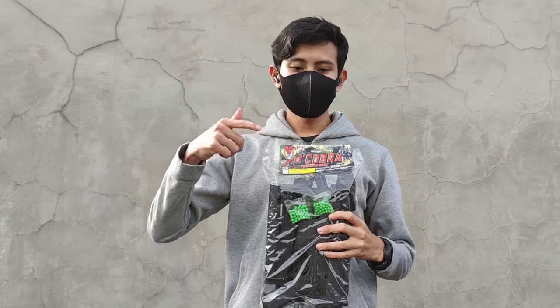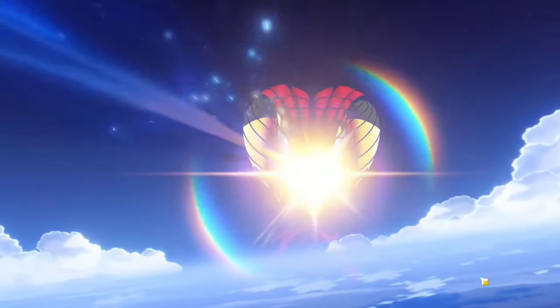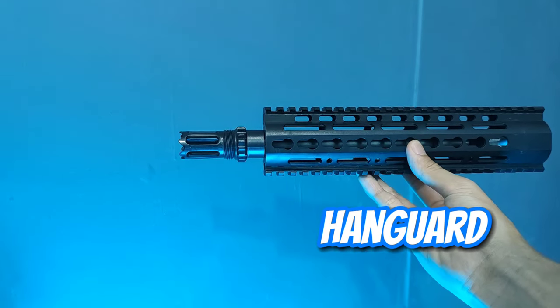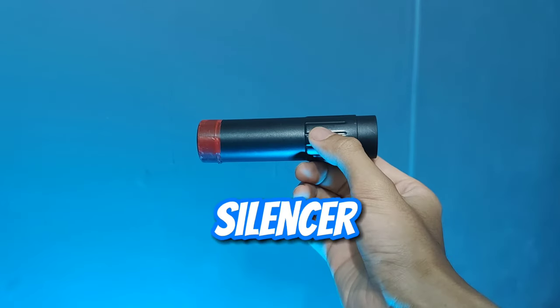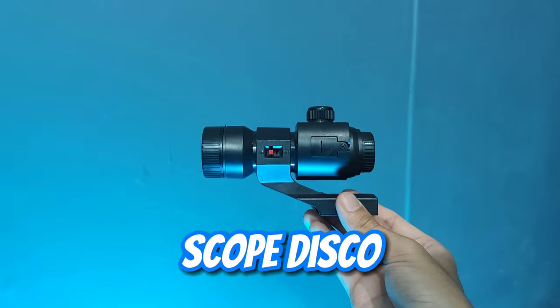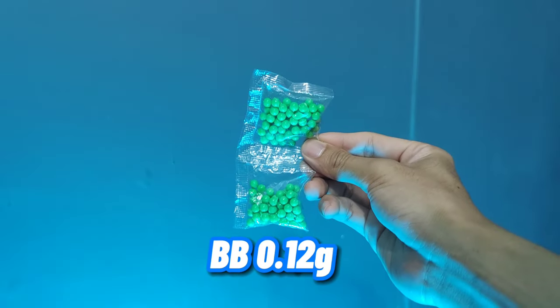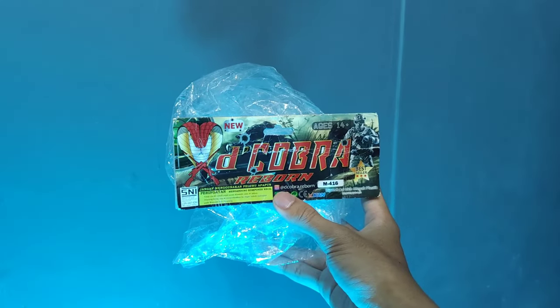Seperti apa isinya, langsung aja kita buka. Di sini kita bakal dapet body M4, endguard dan extender-nya, sensor yang bagian tengahnya bolong, popor viper, magazine, scope dengan lampu disco dan dilengkapi laser, sample BB, dan yang terakhir bungkus plastiknya.